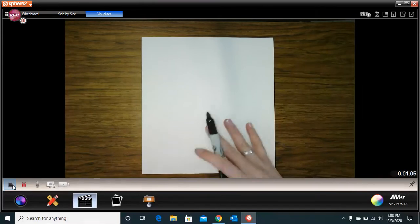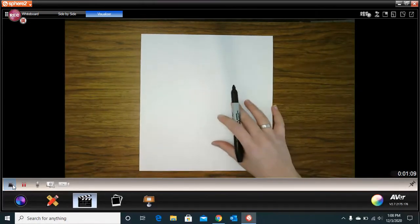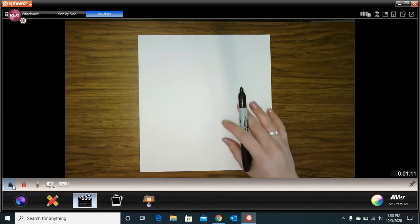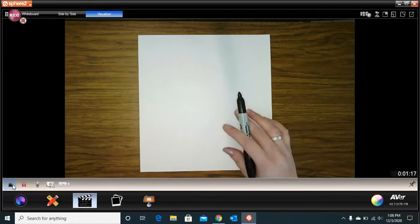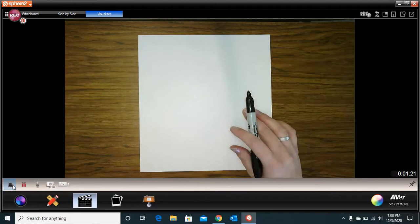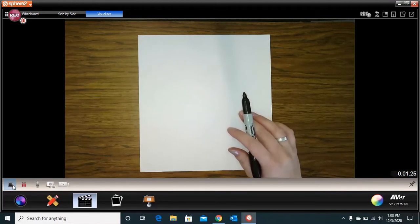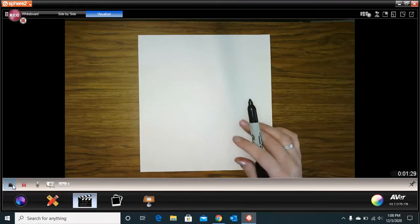I'm going to be showing you my version of my Lego self-portrait, and yours is going to be similar for the body, but when you get to the hair and the extra accessories that you're going to give to your Lego person, it's probably going to be very different than mine. I'm going to show you my version and you can adjust yours to be you.